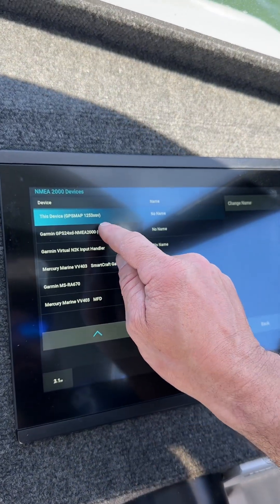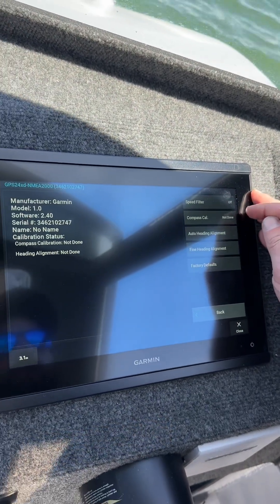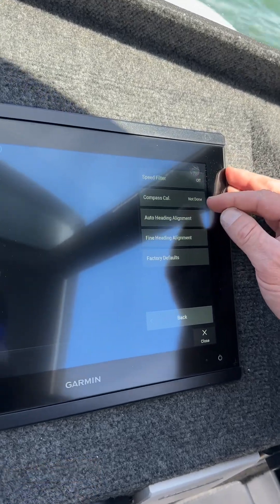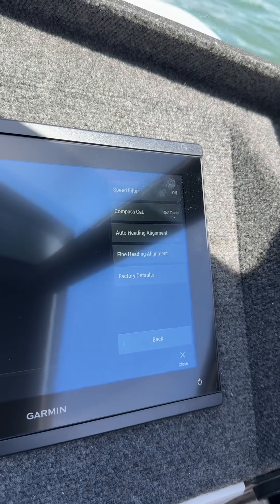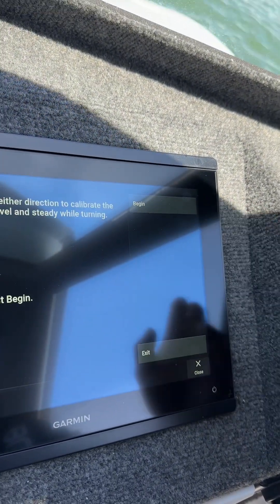It's currently showing uncalibrated. We press Review and then we've got a list of options. Working from the second row down, we're going to do Compass Calibration, and you can see at the moment it says currently not done. We're going to press that now.